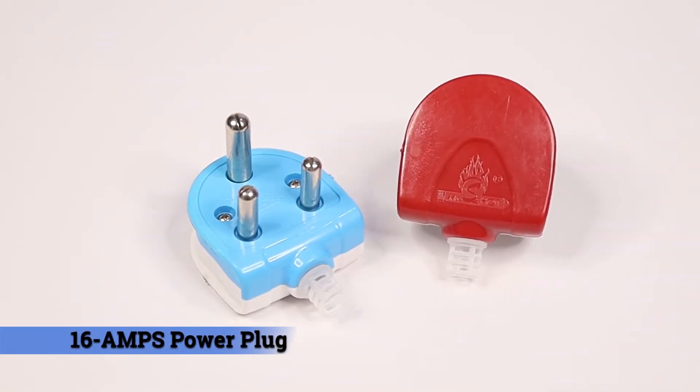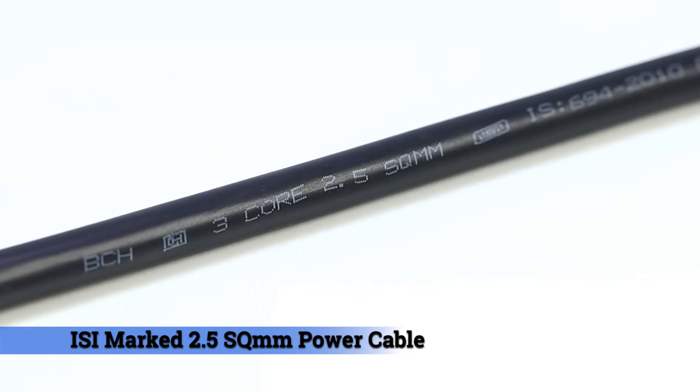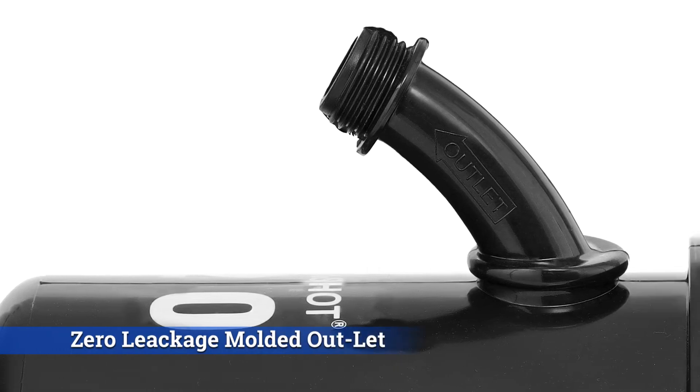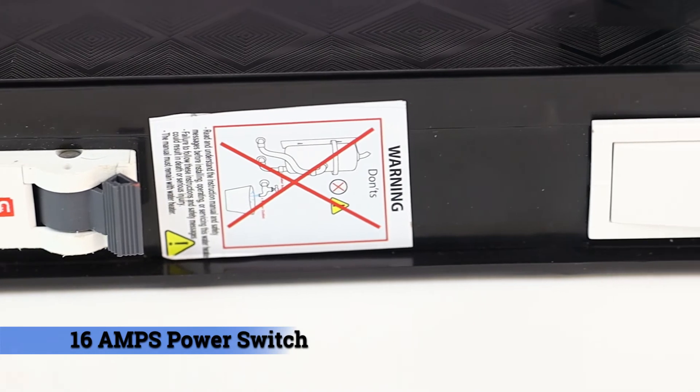16 amps power plug, ISI marked 2.5 square mm power cable, service-friendly instant water heater, zero leakage molded outlet, made from ABS food grade plastic, and miniature circuit breaker.